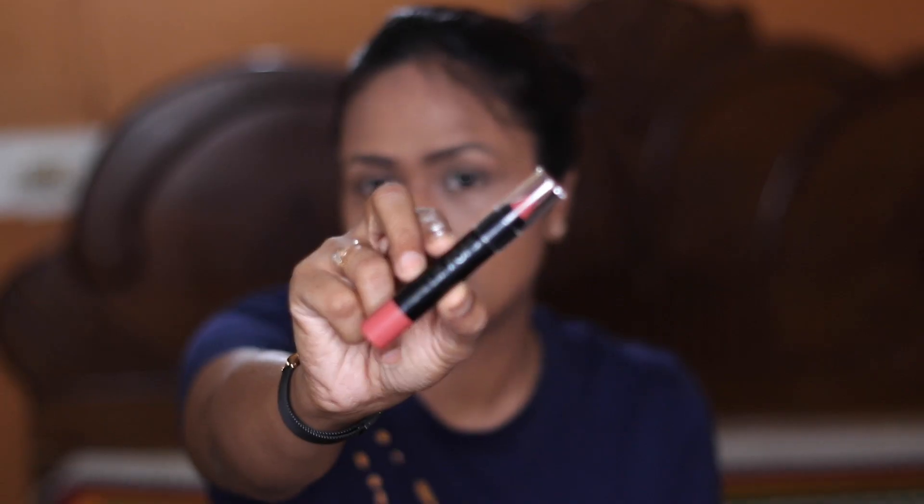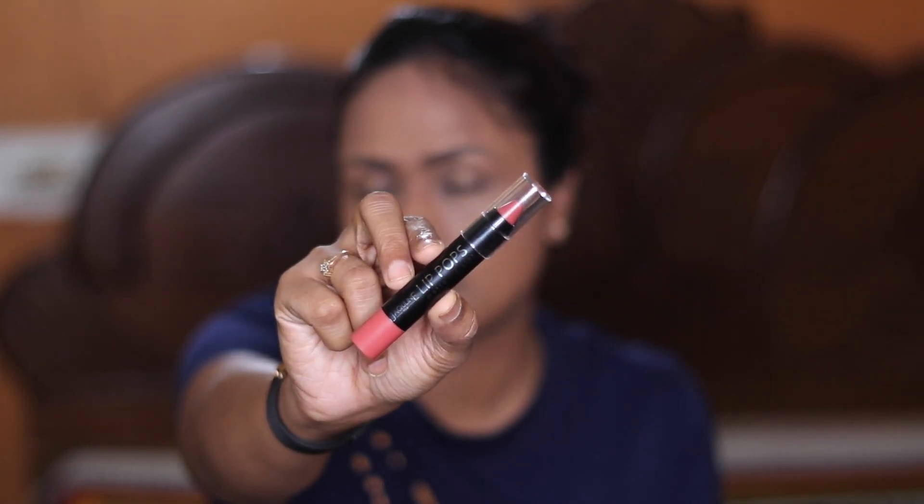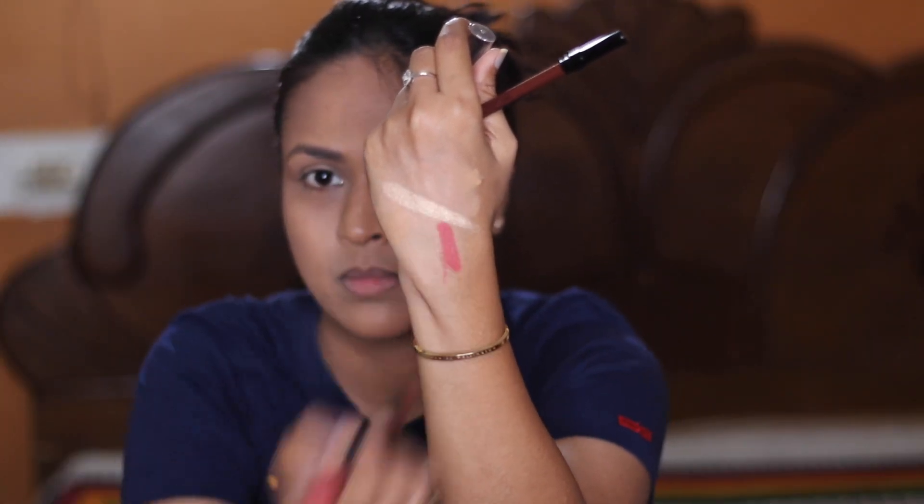For my lips, I'm going to use a Colour Pop lip color in shade Peach Pop and a lip liner in shade Infinite Kiss.